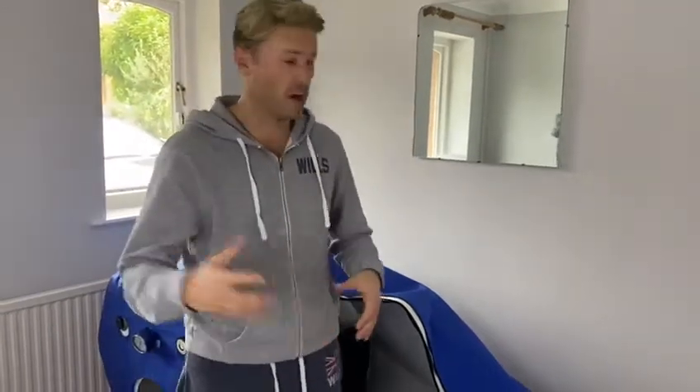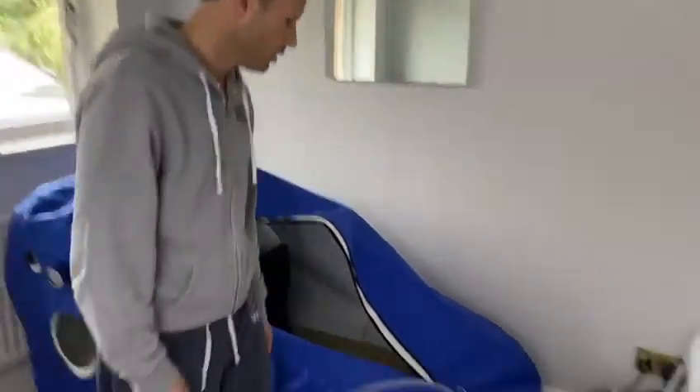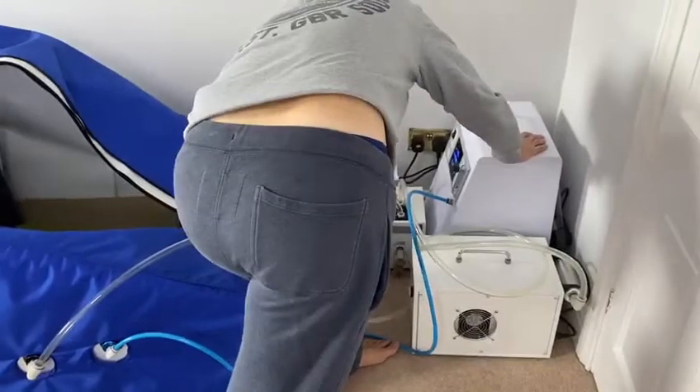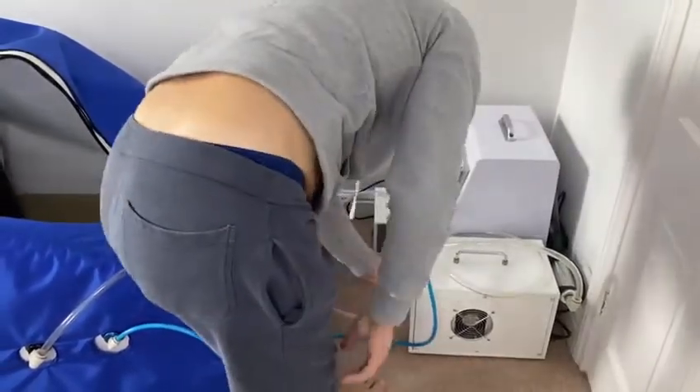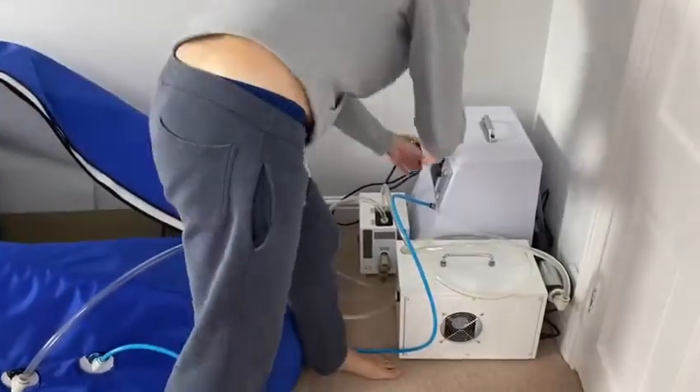This is going to be a really super quick video just to show you how easy and quick it is to get your hyperbaric oxygen treatment going. It's already set up — we turn on the oxygen, turn on the air conditioning, and then turn on the oxygen compression.